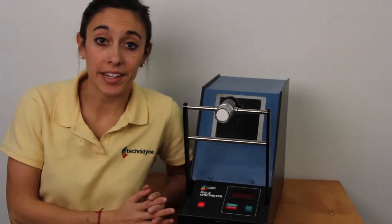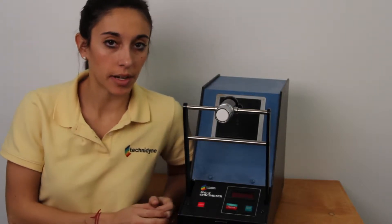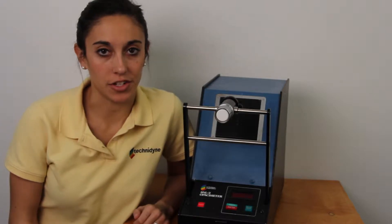Today we're going to talk about Titanidon's BNL3 Opacimeter. Now before we can actually use the instrument, it needs to be running for about 15 minutes. So while ours warms up, I'm going to show you everything that you'll need to do your calibration.